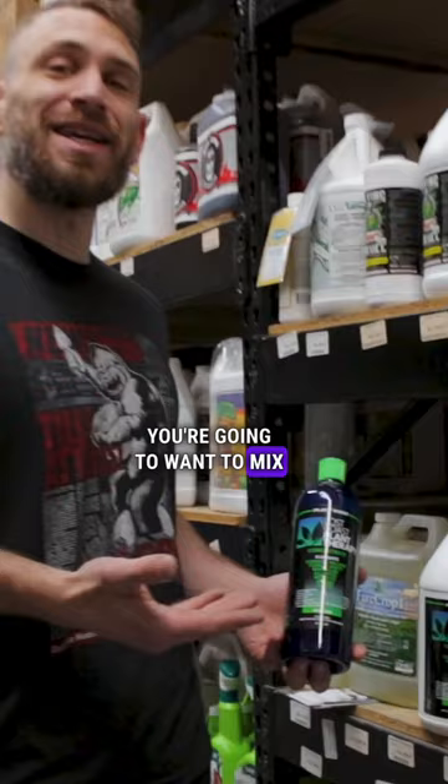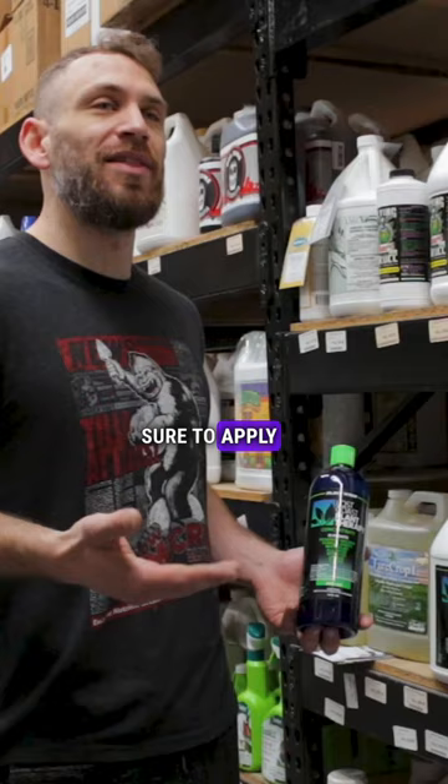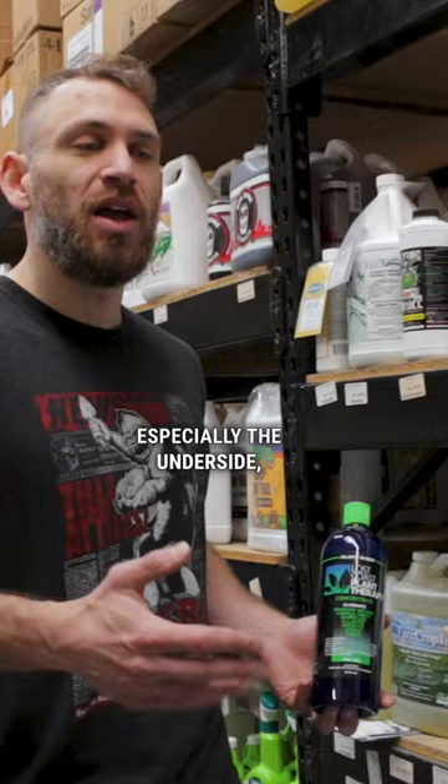You're going to want to mix this at a two tablespoon per gallon rate, and you're going to want to make sure to apply this when the lights are off. Be sure to saturate the leaves, especially the underside, and make sure that the room is well ventilated to allow for proper drying.